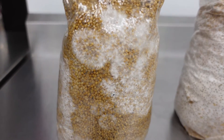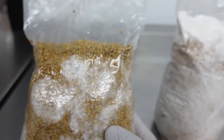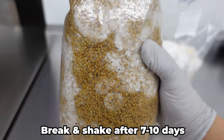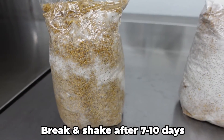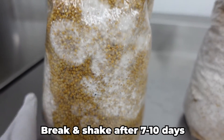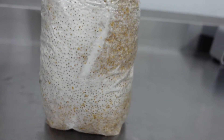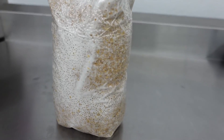Now seal them with a bag sealer or tape and set them in a dark room or closet to incubate. After about 7 to 10 days, you should see some growth. At this point, you'll want to check for contamination and break up the established mycelium. Shake up the bag to evenly distribute the mycelium — this will help it rapidly and evenly colonize the grain. Now leave the grain undisturbed until it is fully colonized and white with mycelium. At this point, your colonized grain spawn is ready to use.